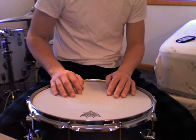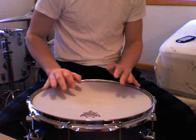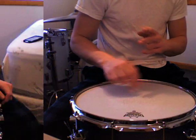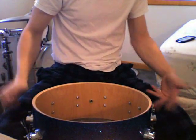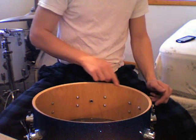Once you've got your head selected, you want to take off the old ones and inspect your bearing edge. I recommend when you detune your head that you do it in the star formation so you don't do any damage to your bearing edge. Once you have your heads off, you want to inspect the bearing edge and make sure there's no dirt or debris around the rim — everything nice and clean.